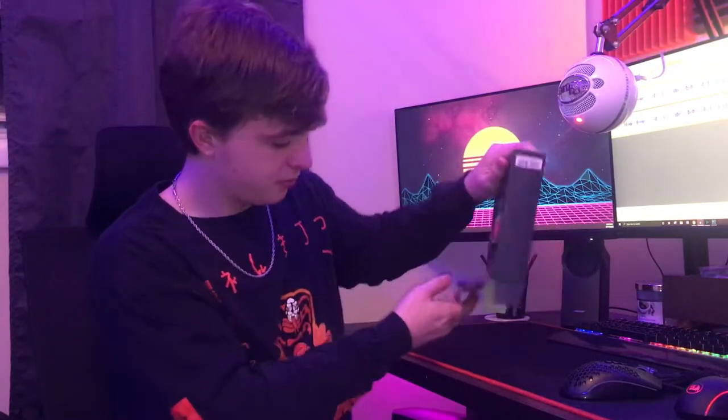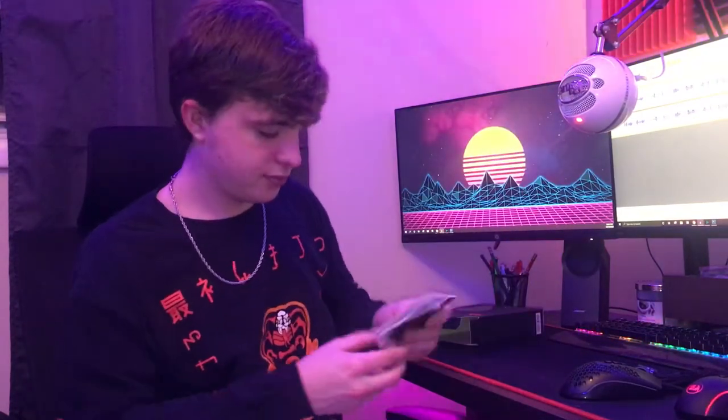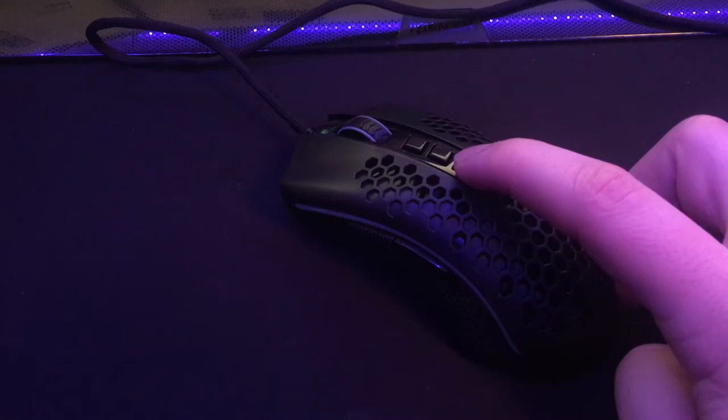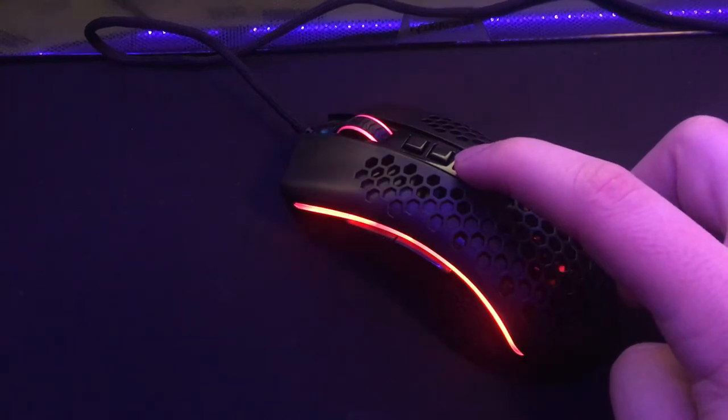It comes in a plastic container — just take it out and throw that away. Now we have the mouse itself, but before we get too excited let's see what's in the box. We have a user manual, and oh — we got the sticker, now it's all worth it. You always got to get that Red Dragon sticker; maybe it'll match my gaming setup. Most of you know how to use a mouse, so let's look at the mouse.